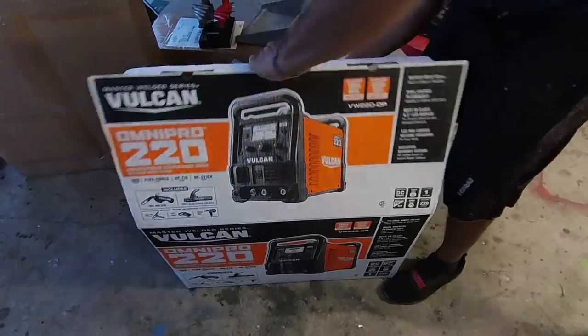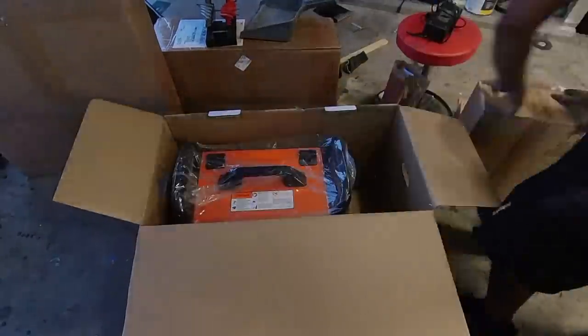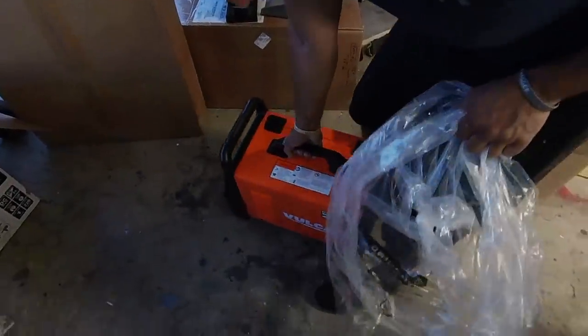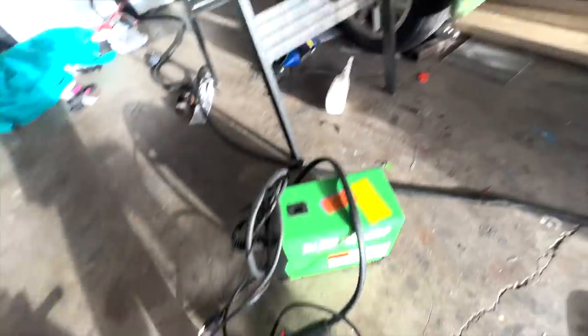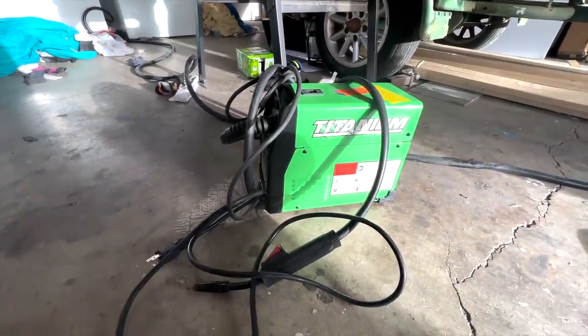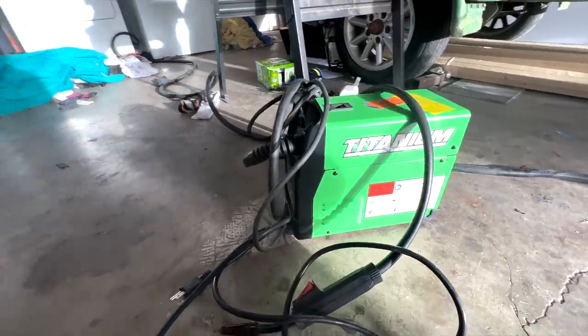For this particular project we're using the Vulcan OmniPro 220 because it can do all the welding processes for fairly cheap, plus I got a Harbor Freight credit card. If I would have done it all over again, I would have just bought the Titanium Easy Flux 125 because I ended up buying that on sale for $139 as a last-minute grab from Harbor Freight, and I actually like it a lot more because it's just simple. Did you know all you need to weld is a spool of flux core and that welder in a standard house outlet? You could weld this afternoon.